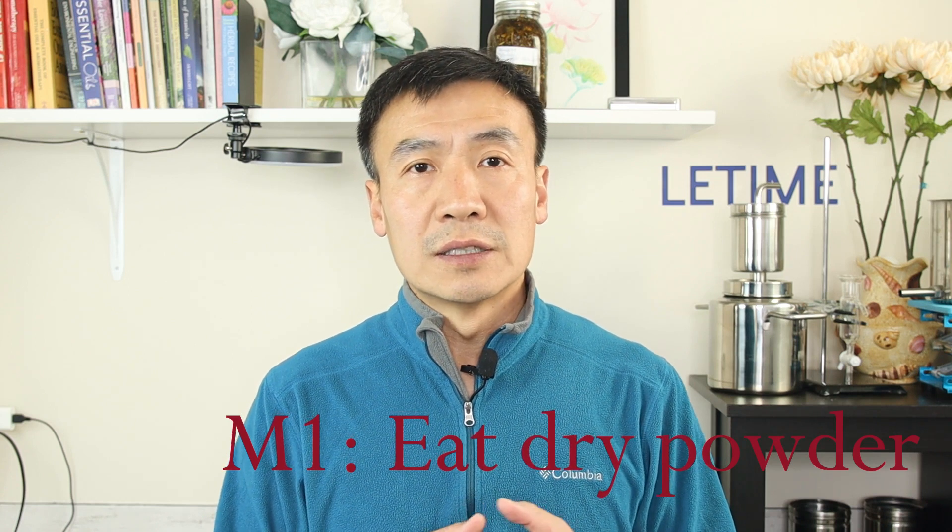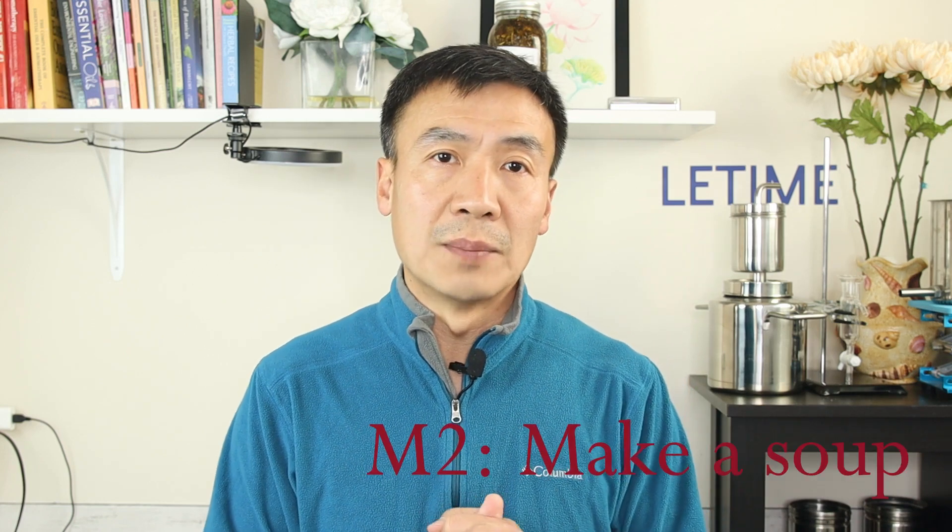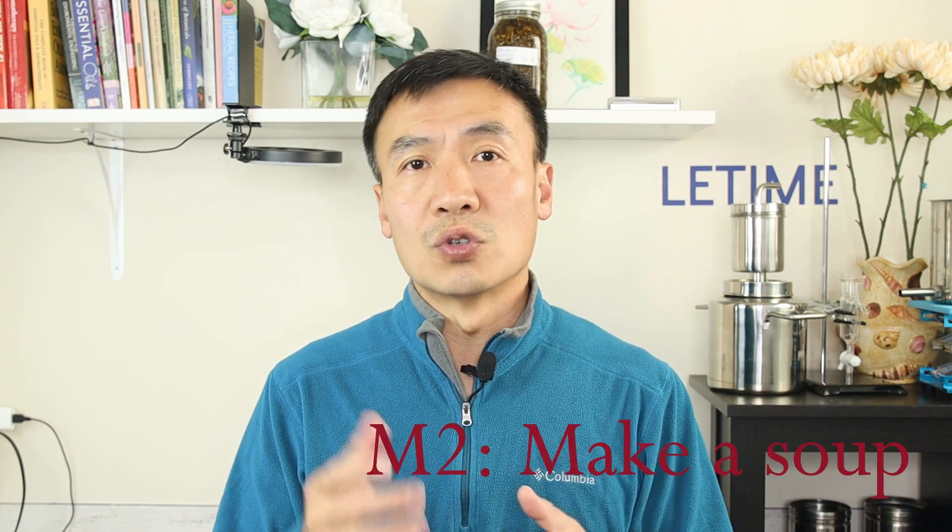There are three common ways you can try. The first way is easy — just eat the mushroom powder. You dry the mushroom, blend it into powder, and put it in a salad or soup. The second way is to make a soup from reishi mushroom: dry and slice it, put it in boiling water, simmer at very low heat for about 10 minutes, and drink it.